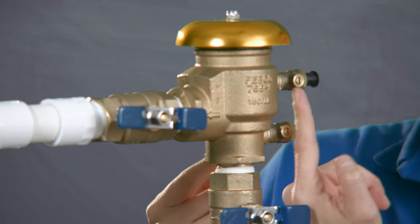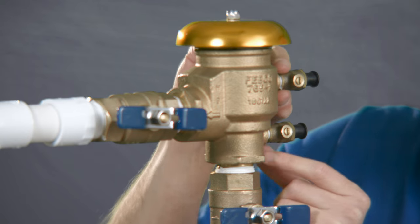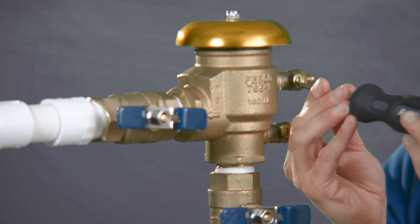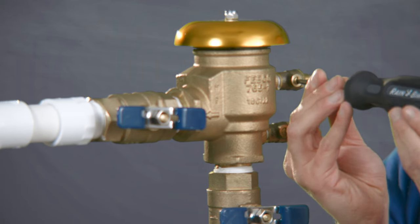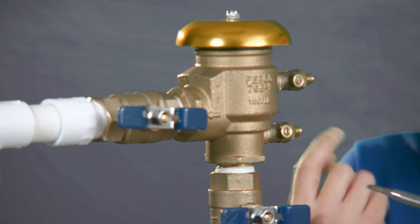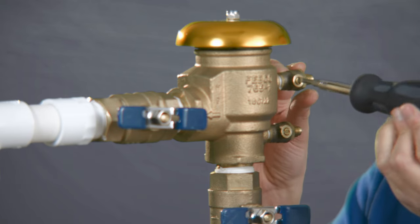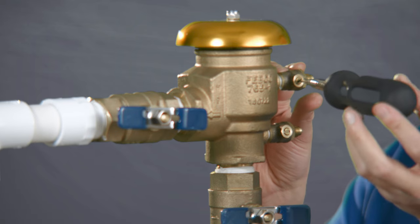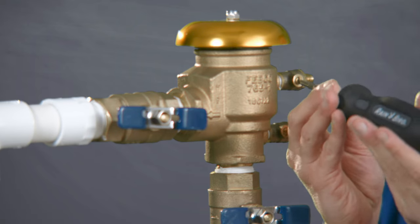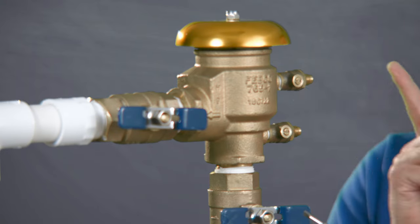Right now they are in a closed position — you can see they're perpendicular with the actual valve itself. We want to go ahead and release these bleed valves. These valves are not a screw; they are just simple valves that rotate — open, close. So right now that's closed. For winterization of this particular backflow preventer, we always want to keep them open, so any expansion of water will actually flush out from here.